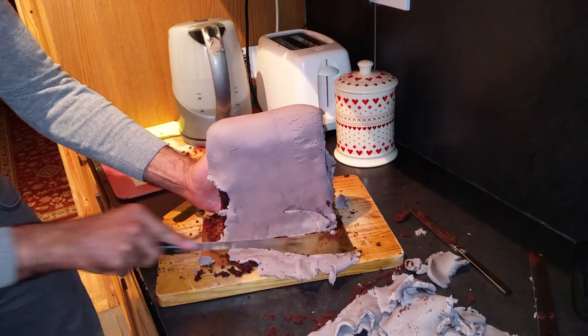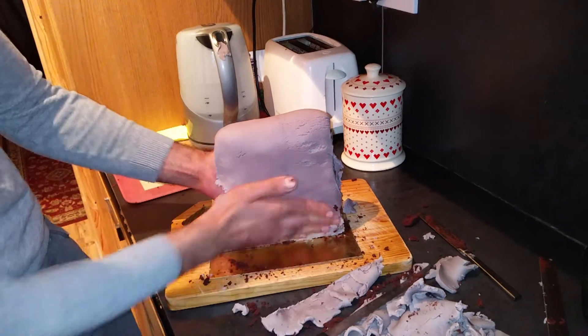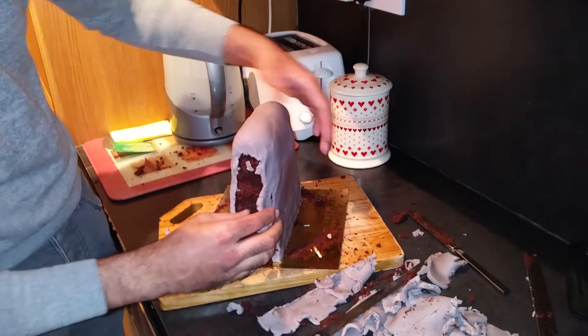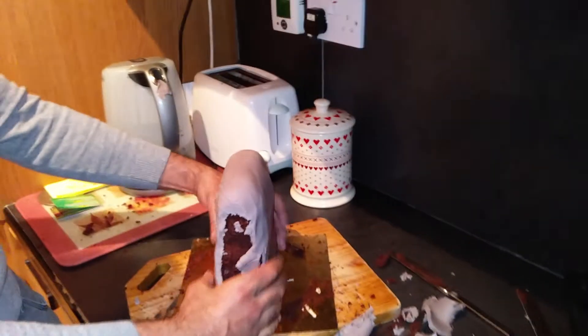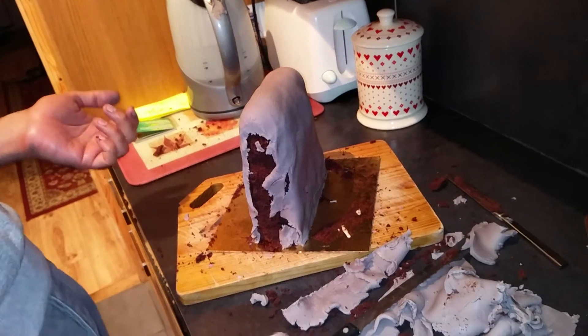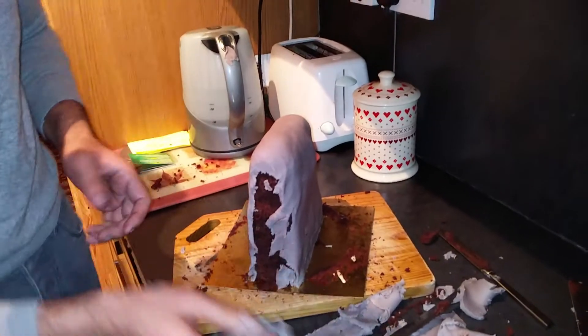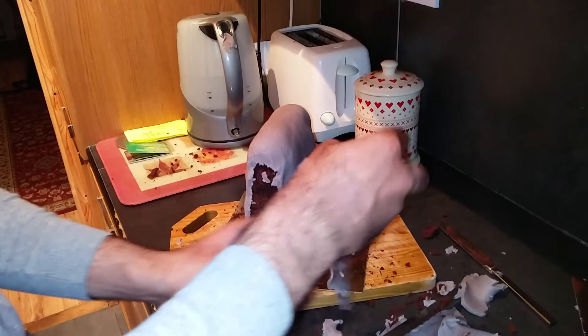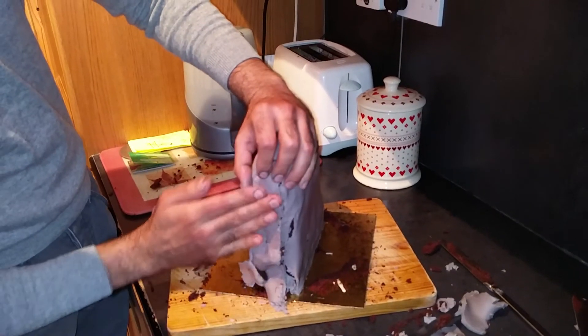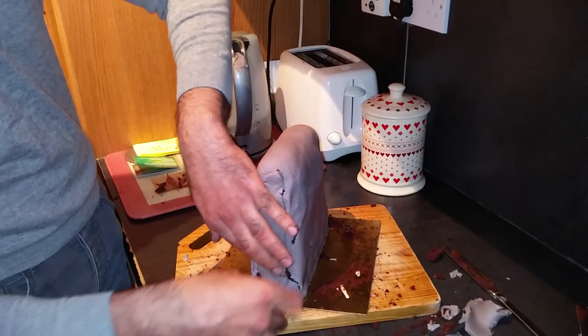Just in case Mum and Dad are watching, we will tidy up. We probably won't tidy up tonight — we've got a month or so to tidy up. How are we going to get this to your house, by the way? You'll have to bring it. We'll blame Sabu if anyone asks — Sabu insisted on making the cake.